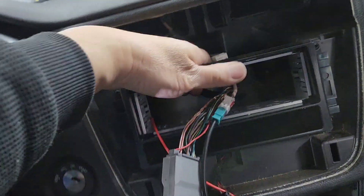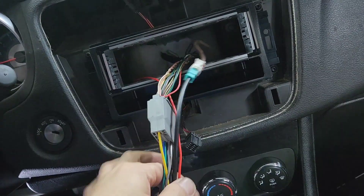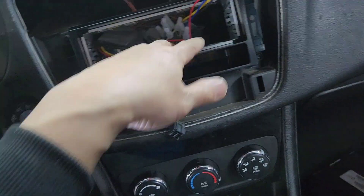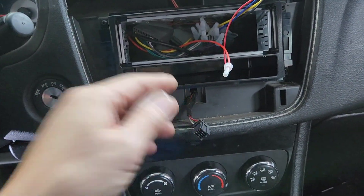Now you can't move it. At this point I can put the bezel ring and everything back in. Make sure you plug this into the clock and the bottom for the emergency.